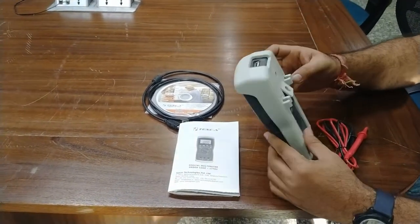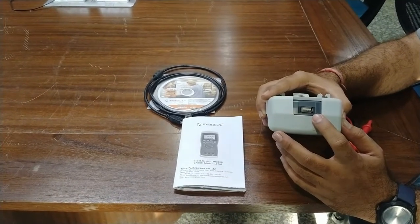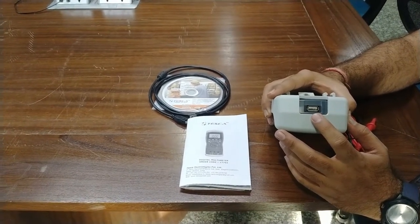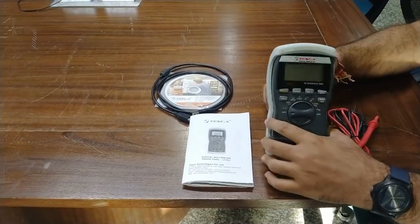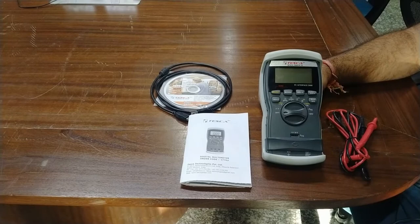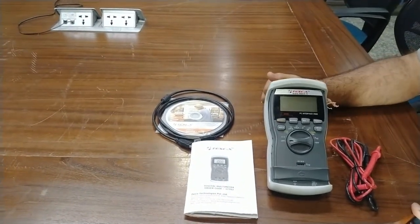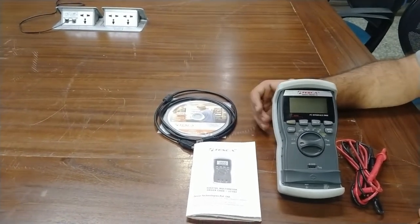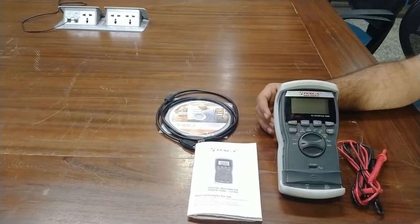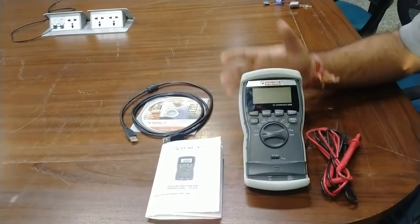This is the USB port of this multimeter, by which you can connect the USB cable to any PC interface. The PC interface details and requirements, along with the software OS requirements, are given in the user manual. You can read all the specifications to install the software and learn how to work with the software on this multimeter.